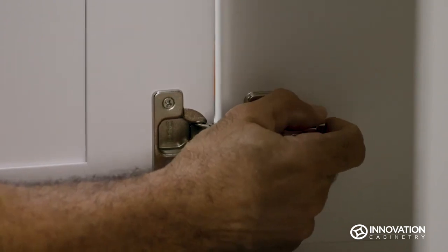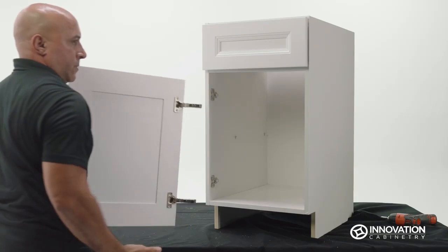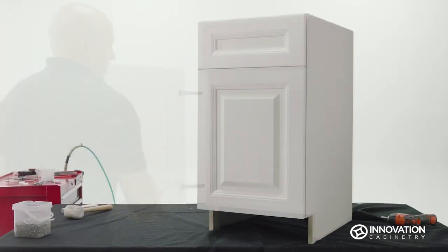When the hinge caps are replaced, you can also press the lever at the back of the hinges to pop the door on and off. Congratulations! You can now adjust each door and drawer for optimal positioning.